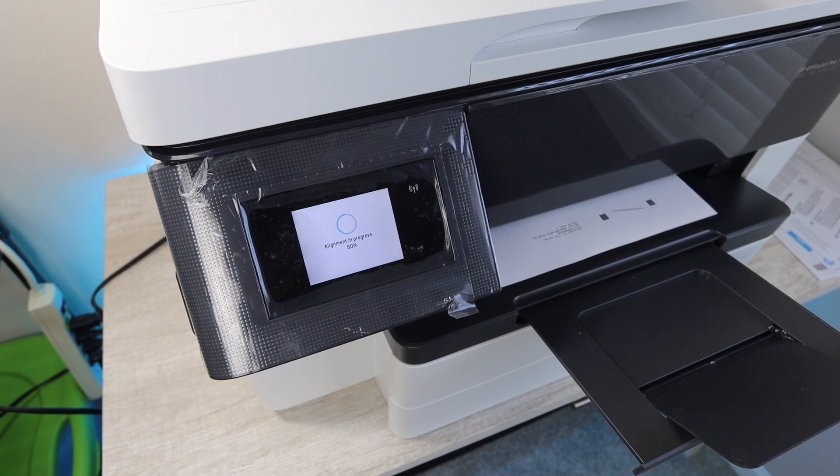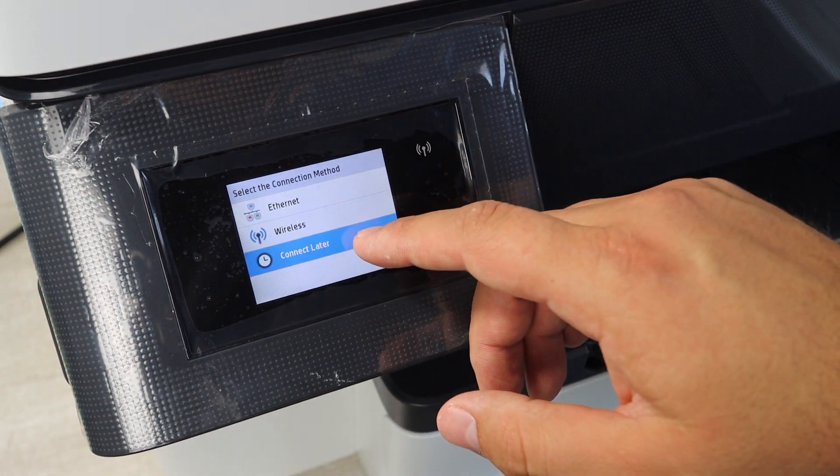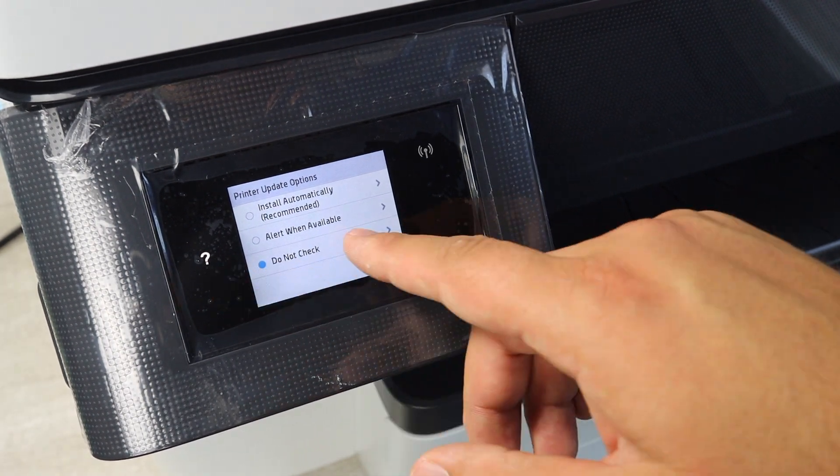At this point, the printer is going to want to print an alignment page. Allow it to do that because it's going to help your print carriage be aligned and it's going to give you better print quality.